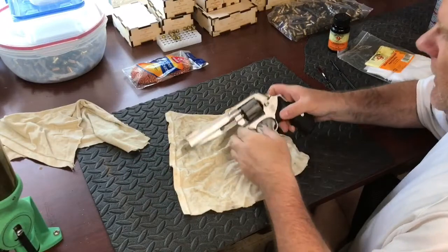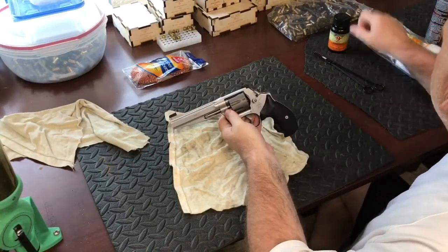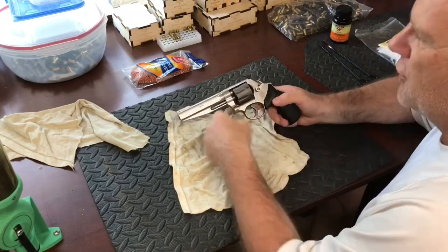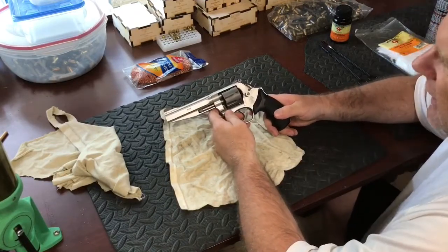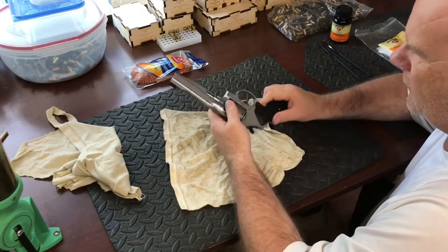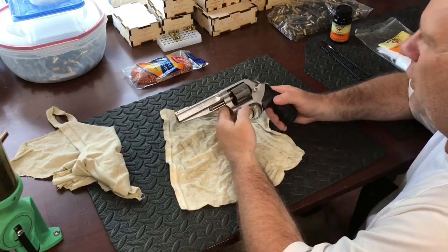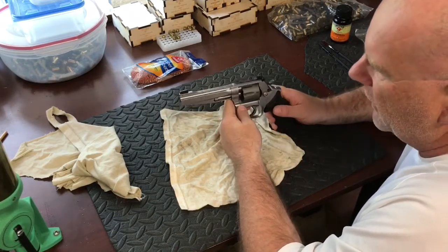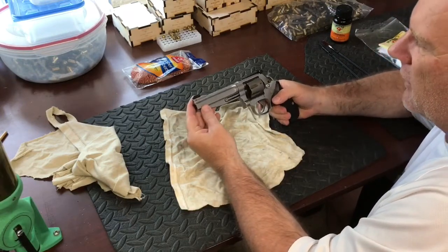In this video I've been asked many times about leading of barrels — do powder-coated or lead bullets lead your barrels? If you load your ammo correctly it's something you're really not gonna have to worry about too much, but sometimes you will get some leading in your barrels. I'm gonna show you a cheap method I use to extra-scrub my barrels. I don't do this all the time, but every now and then I will.